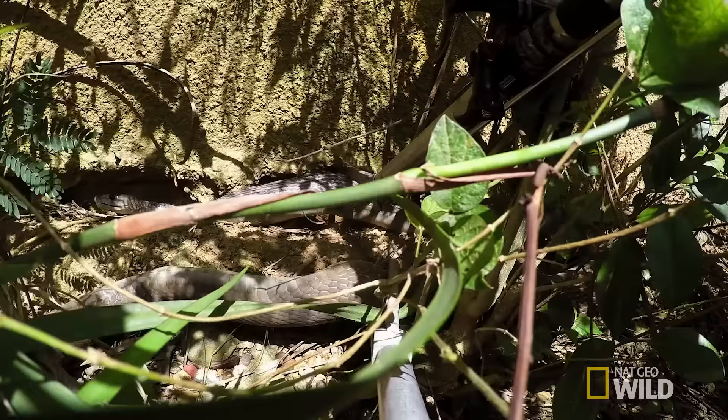If you can imagine that this is the black mamba's head here, and the food item is here — there's no way I can go in and grab the snake behind the head. So we decide between the two of us that we're going to let the snake spit the food out and then capture it.